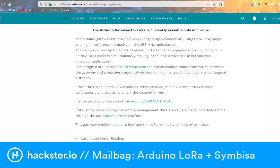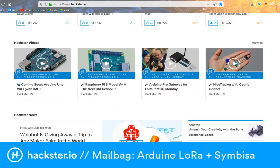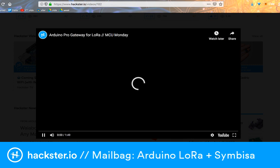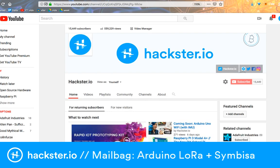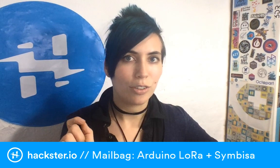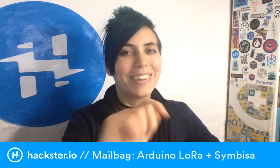You can go to hackster.io — if you're logged in you can see all the videos. If you're curious about what I was talking about with the Arduino Pro Gateway for LoRa, that was our last MCU Monday. We're also on YouTube, and you can see our videos on Facebook at the Hackster.io username. Catch you later!